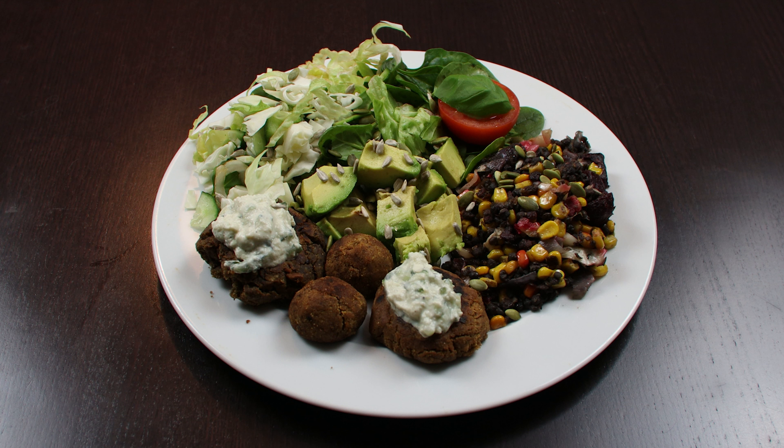This is one of my dishes and the base protein here is chickpeas that I have mashed together and made into meatballs and small hamburgers. On that I made a tzatziki with plant-based yogurt and also have a little bit of green salad with some cabbage and avocado that I topped up with a little bit of sunflower seed.